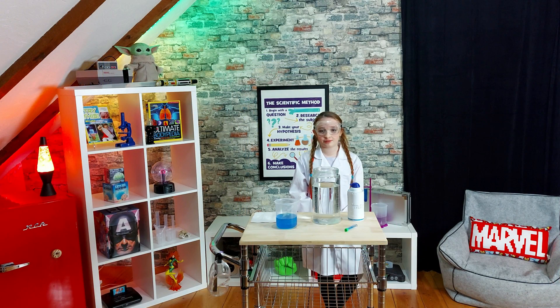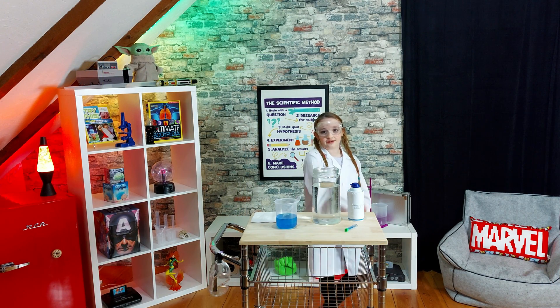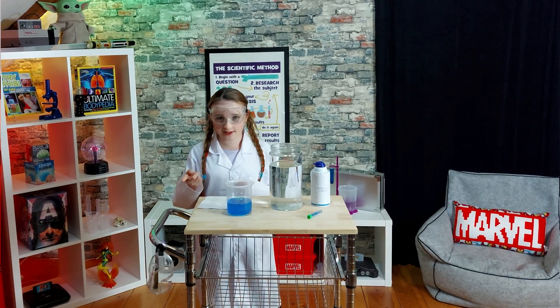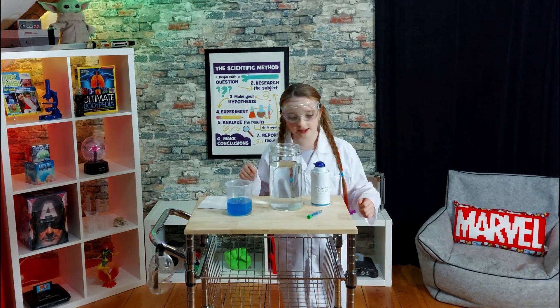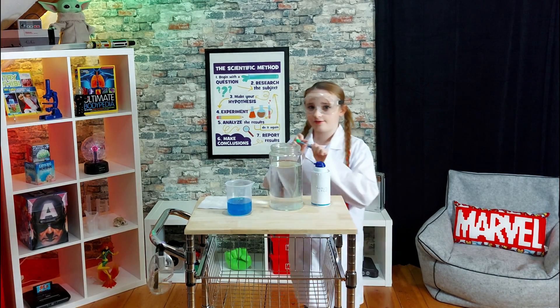I am going to do a science experiment now to show you how that works. First, I will take this water that's been mixed with blue food coloring and add some blue glitter for effect.